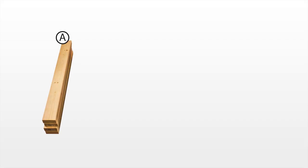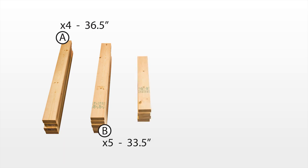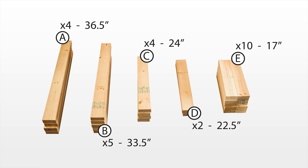I began this project by cutting down 2x4s to 24 separate boards of 5 different lengths. First are the A boards, which are 36.5 inches in length. Second are the B boards, which are 33.5 inches in length. Third are the C boards, which are 24 inches in length. Fourth are the D boards, which are 22.5 inches in length. Finally are the E boards, which are 17 inches in length.